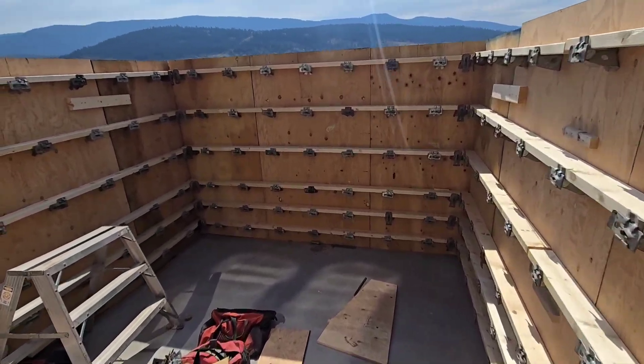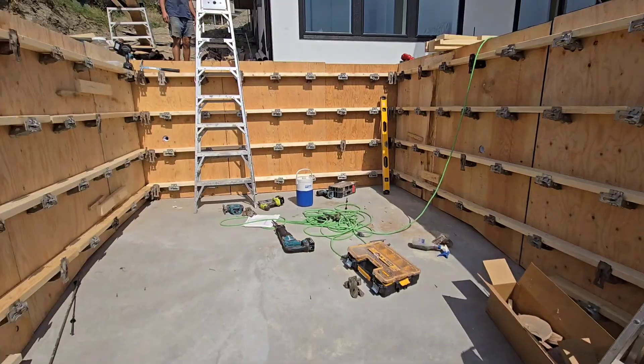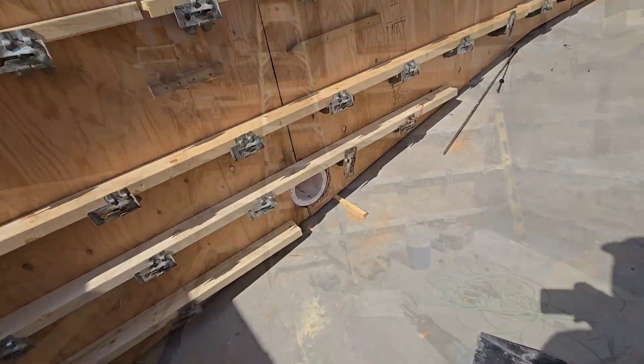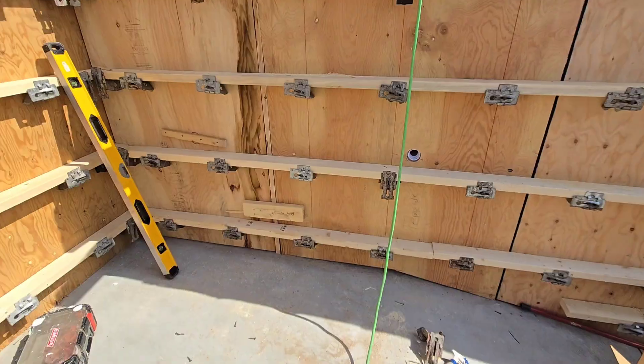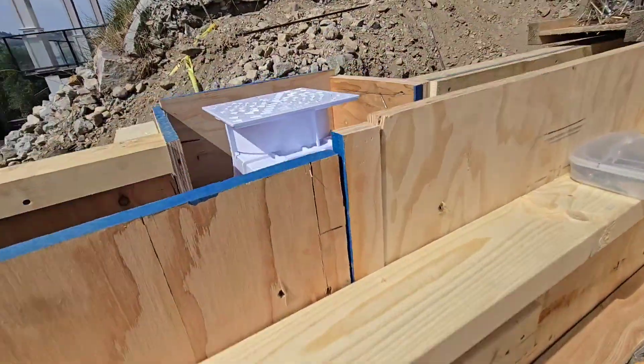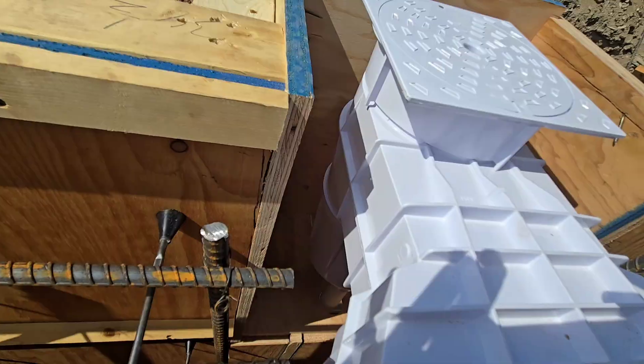This is a pool we just recently finished pouring the concrete floor. It is 12 by 20 cast-in-place concrete. Walls are 10 inches thick. The deep end of the pool is 6 foot 6 and the shallow end is 4 foot 6.